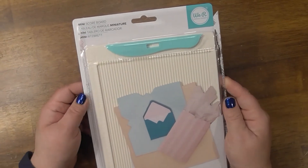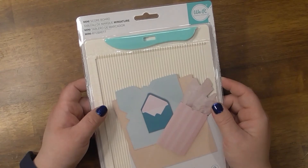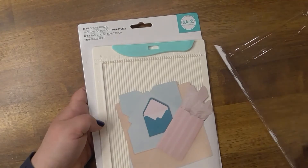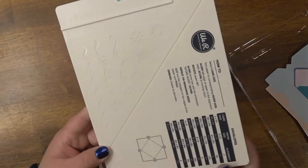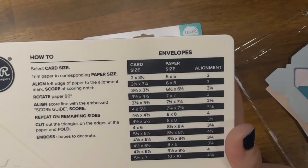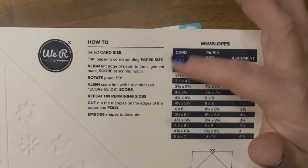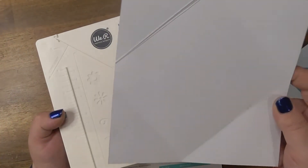Then I got the little mini scoreboard. I think this is great especially for new crafters, or when you just don't want to get out your big scoreboard — it's nice for 6x6 paper pads. It was seven bucks, which isn't very expensive. It comes with measurements to do an envelope, though I have to watch a video since I'm a visual learner. I tried to make one and it didn't quite work.